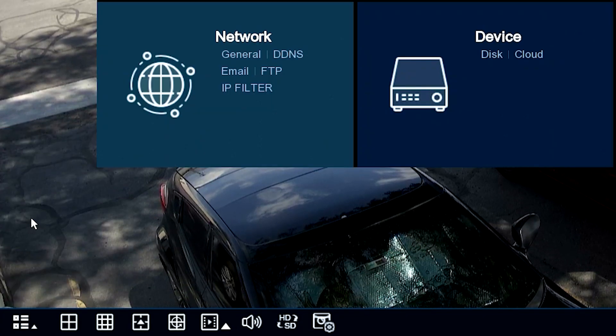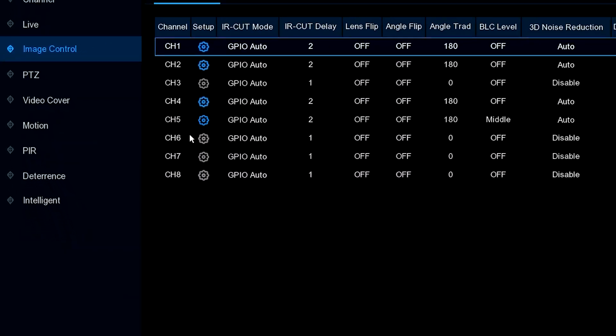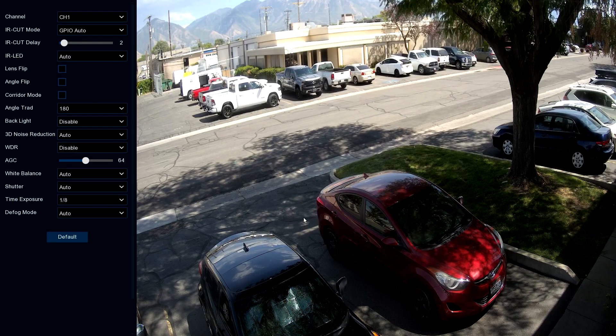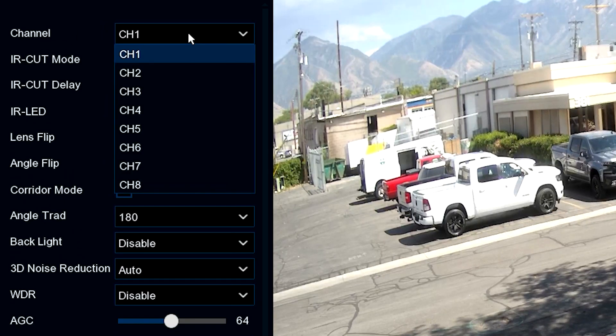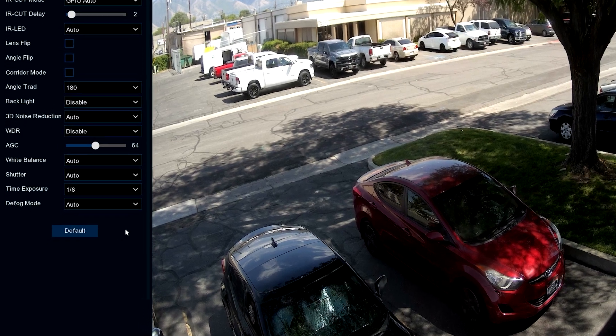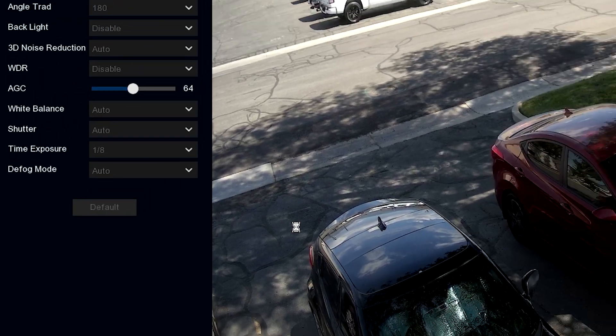First thing we want to do is go into setup and go into image control right here. That brings us up to the cameras and we're going to go into that particular camera, which brings us to our live view image. You'll notice up at the top we've got the channel so you can switch from camera to camera and make adjustments to each one. If you make adjustments and the picture just doesn't look as good as it used to, you can click back to default and it'll reload the default settings.